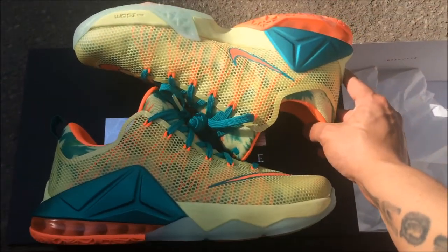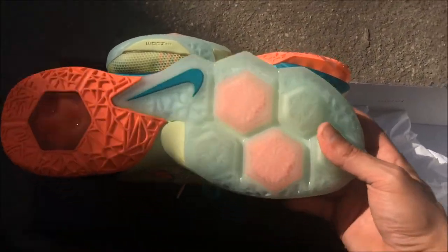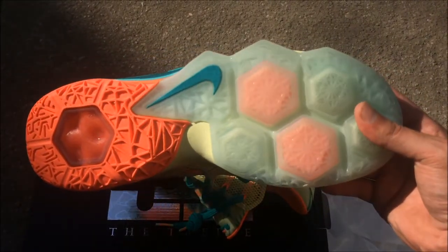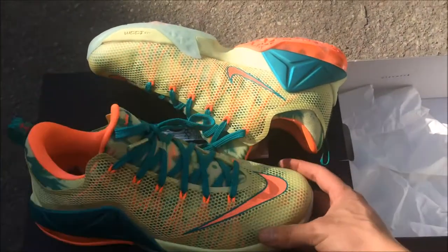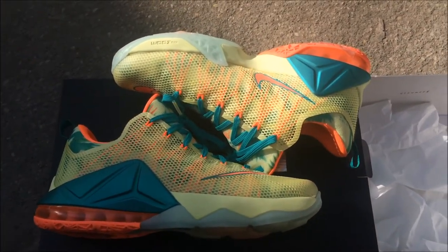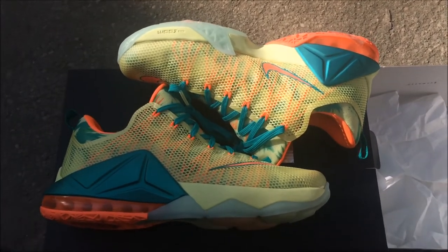I walk on my tippy toes, and this is one thing I noticed about these shoes. The hexagon unit on the bottom — it feels like a bounce. I walk on my tippy toes and it feels like it's giving you an extra bounce when you walk. It's a weird feeling but they're real comfortable.